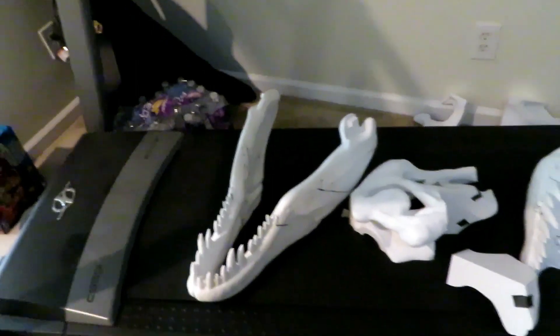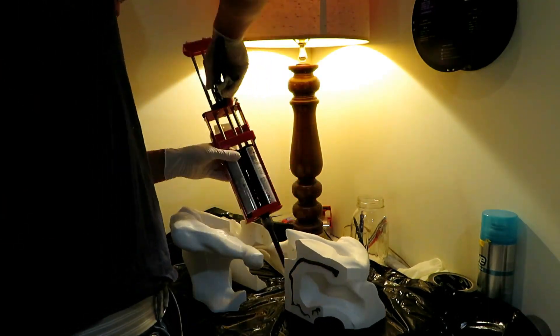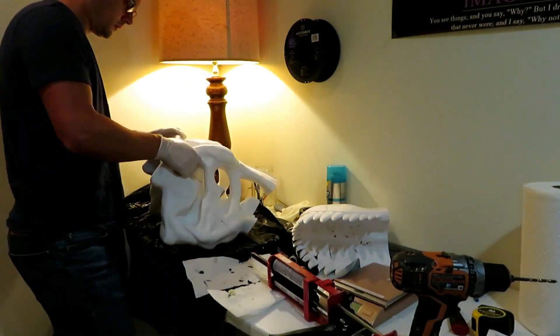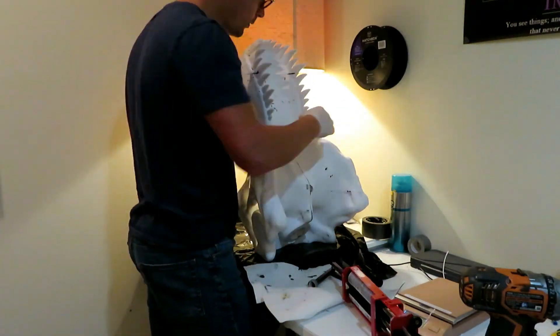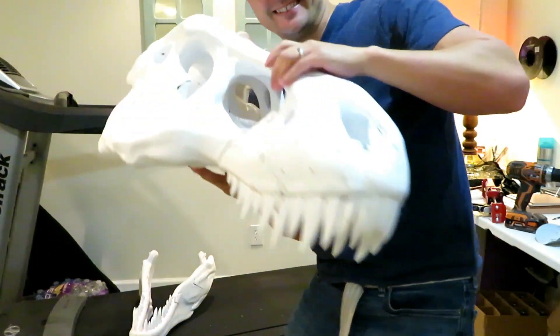Good morning everybody. It is time to put together the entire T-Rex — look at this thing. It's going crazy, all these parts laying on the floor here. It's the final assembly. Holy crap, look at that thing — it's huge, it's enormous.